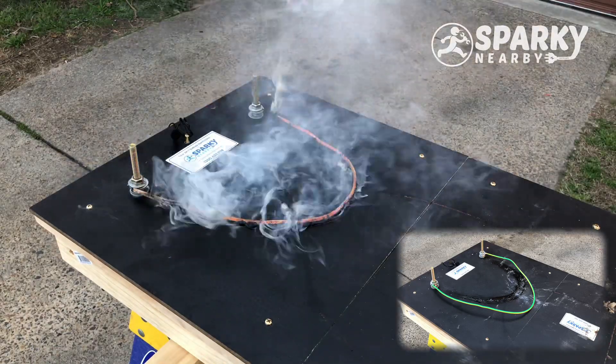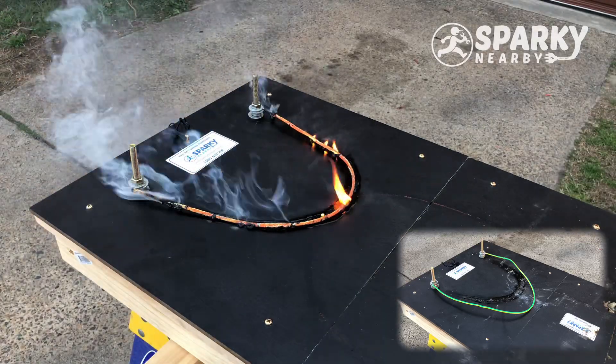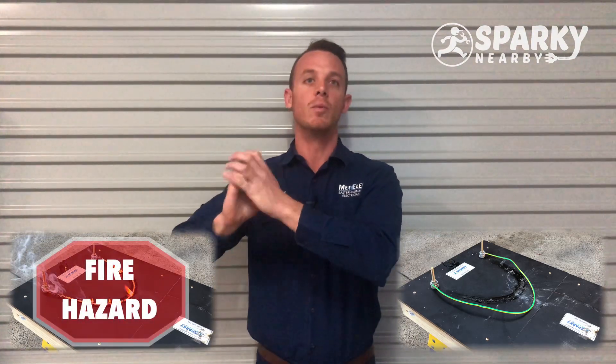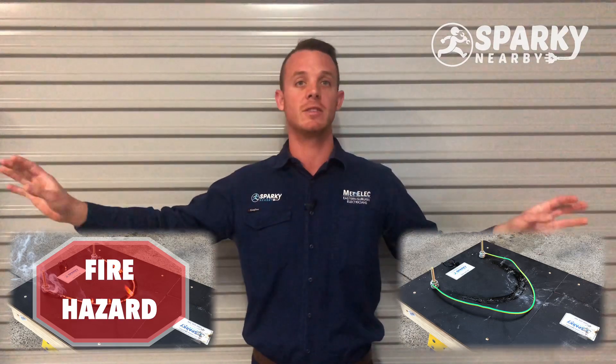Red hot cable and fire. Now, the interesting thing here is to note that we've got fire all over the run of the cable. It's not just a condensed little spot where the problem is. With these cables, because they are not fire retardant, they will make a flame all over your house.